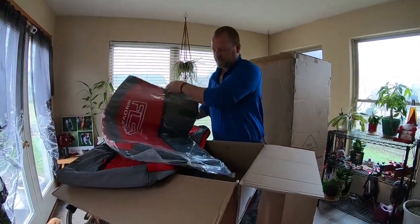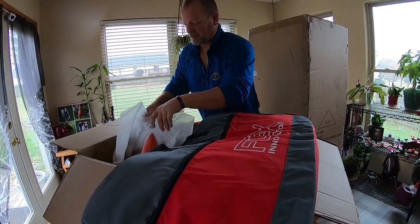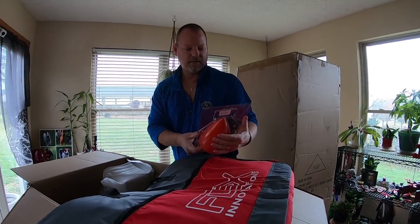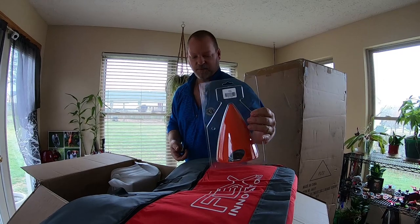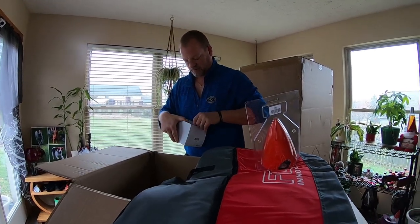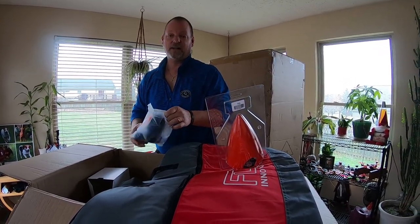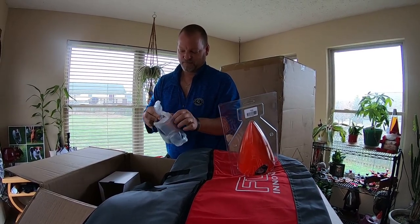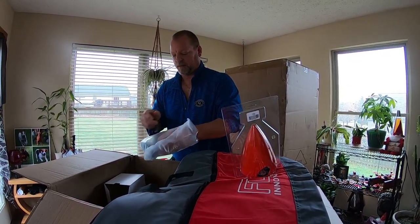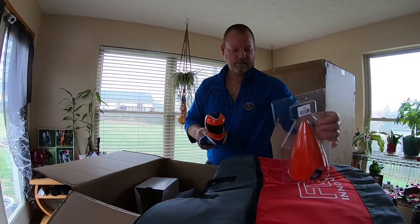There's the matching orange spinner for it — I believe it's a 5-inch orange spinner. And this must be the pilot; I didn't think this stuff was coming. We cannot have a plane without a pilot. The spinner and the pilot I got separately, so we've got the matching pilot and the spinner.